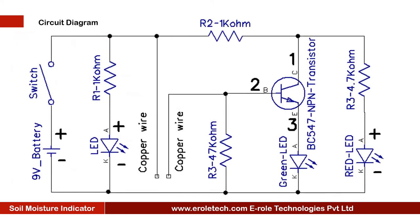Before making the project, we will understand its circuit diagram. This is a 9-volt battery to power up the circuit. This is an on-off switch, which is used to start or stop the project.